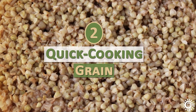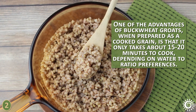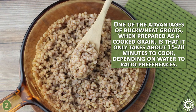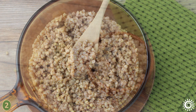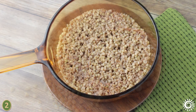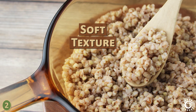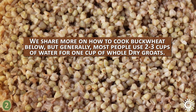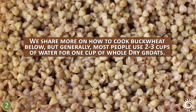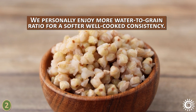Number two: a quick cooking grain. One of the advantages of buckwheat groats when prepared as a cooked grain is that it only takes about 15 to 20 minutes to cook, depending on water-to-grain ratio preferences. They are thus a good one to have in your pantry when making a last-minute meal. When steamed like rice, the groats pop open into rounded grain-like morsels with a soft texture similar to barley. Generally, most people use 2 to 3 cups of water for 1 cup of whole dry groats, though we personally enjoy more water for a softer, well-cooked consistency.